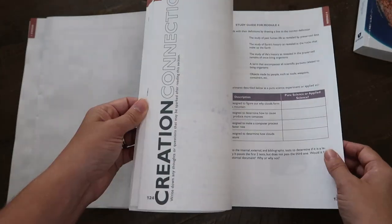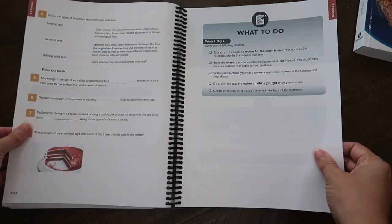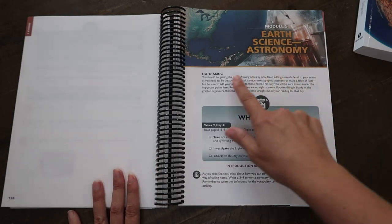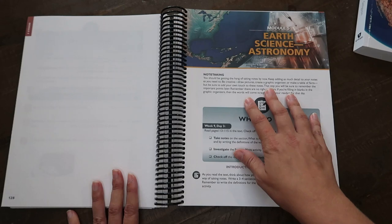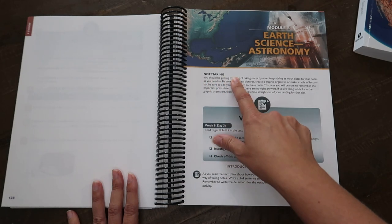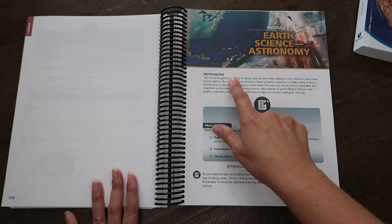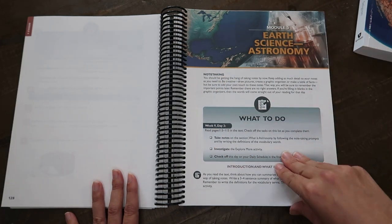I'm going to skip to the astronomy module since she's already worked through the earlier ones. Here — 'astronomy note-taking: you should be getting the hang of taking notes by now.' I love that it just guides them through this completely. Even at module five, which is 10-11 weeks in, it's still reminding you to keep adding details.